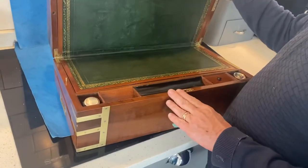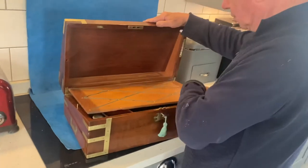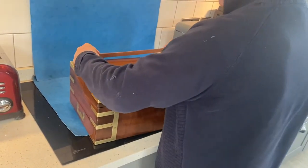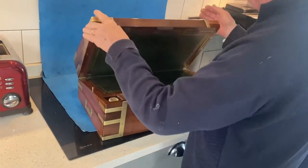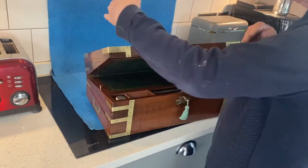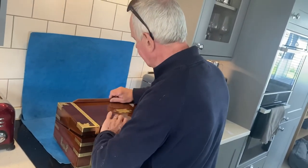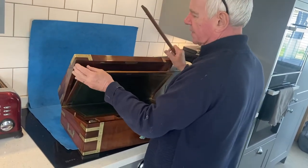This one's a beauty. Starting at the top — this is all original, this is the original lectern. You've got your stationery rack there, and this lectern fits onto the top, goes into these holes. The idea is you put this stand up and if you were working, you could turn that box around and be writing, copying, or doing whatever you wanted to do. That's the lectern. Only about five percent of these boxes have got the lecterns, so it's always a nice feature.